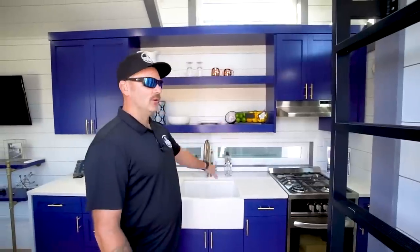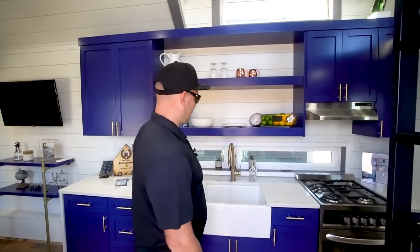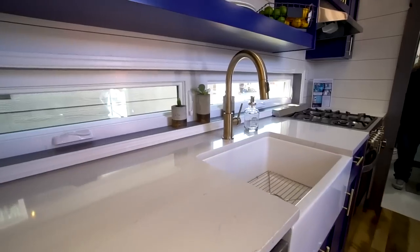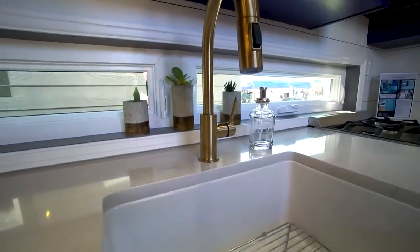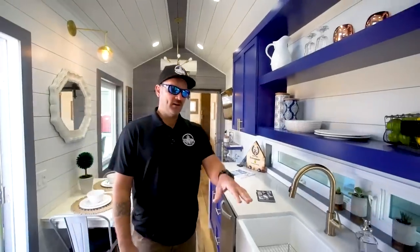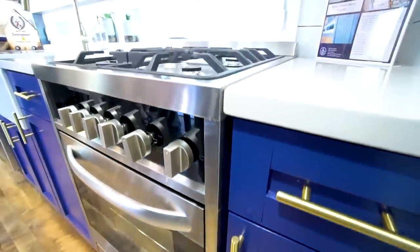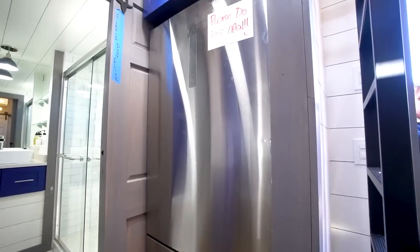In the kitchen, all the cabinetry is custom made in-house. We have a local supplier for our quartz countertops. We wanted open shelving as well as some additional light coming through the backsplash with the awning style windows. Farmhouse sink, going along with that modern farmhouse feel. And we went with a complete Hire appliance package with a dishwasher, 24-inch LP stove, four-burner stove, and the 15.1 cubic foot Hire refrigerator and freezer as well.